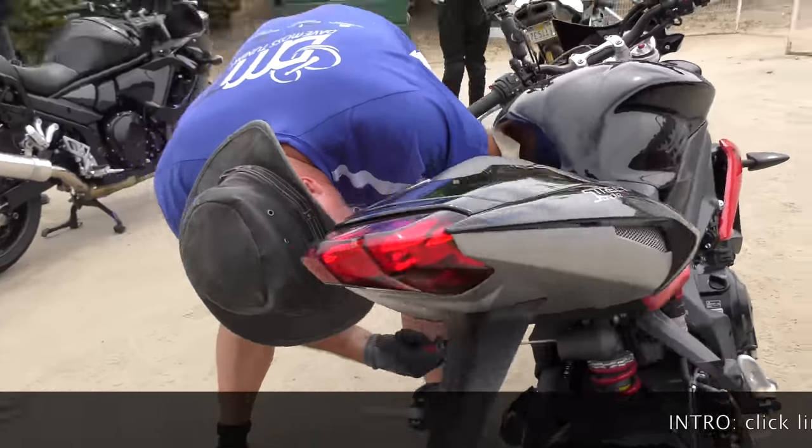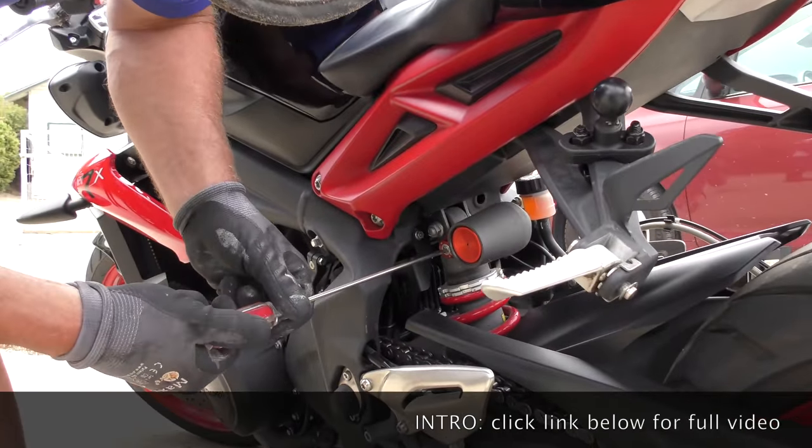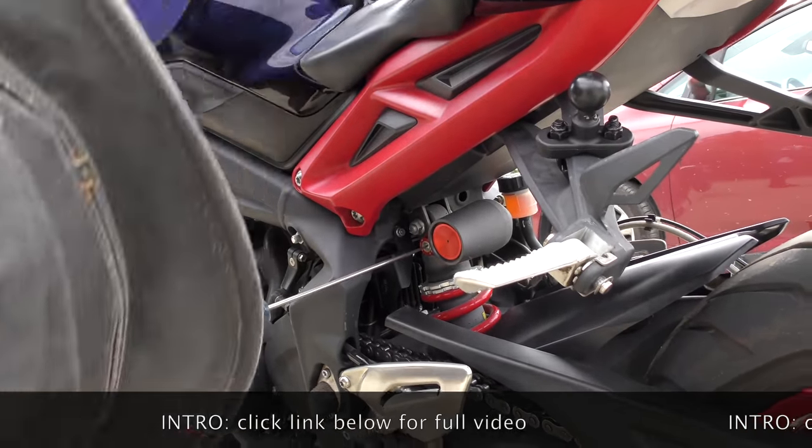We are currently at nine clicks of rebound, so counting back: one, two, three, four — we're back at five, which is where the bike came to us from the factory.